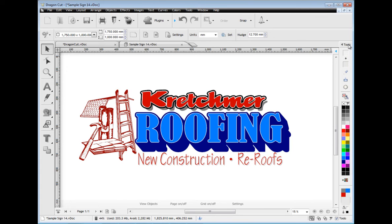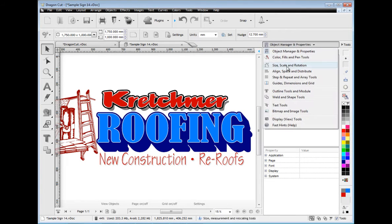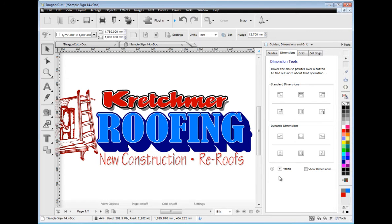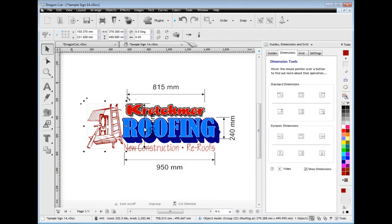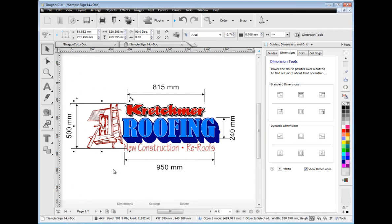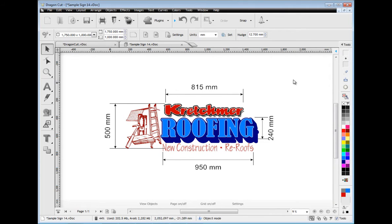Laying out your artwork is also a breeze using Dragon Cut's powerful design center with an object manager and property inspector, along with loads of other tools. Adding dimensions and adjusting these to suit your layout is very easy and will assist you to measure up and lay out your artwork. You can then close the design center panel with one click.